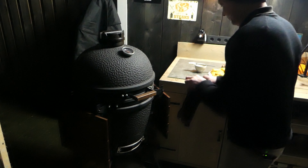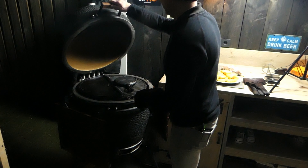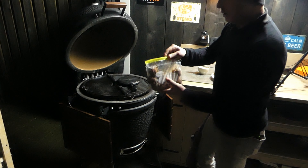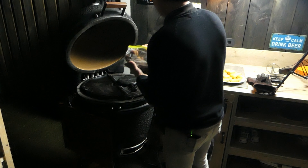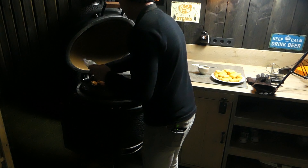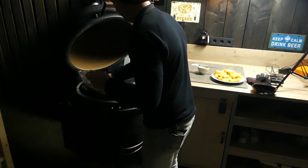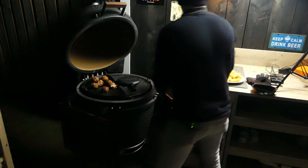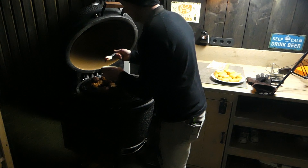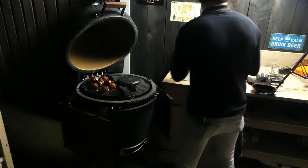Barbecue at 200 degrees, getting hot. I want to get the moink balls on there — they just slowly need to warm up. Get them all there. It's getting nice and hot. I'm gonna cover everything with the sauce. Barbecue sauce on there.